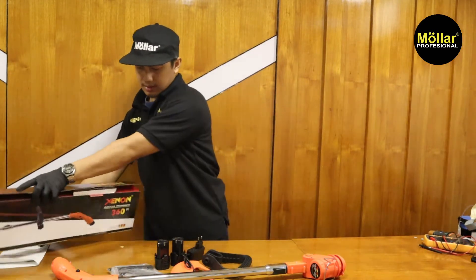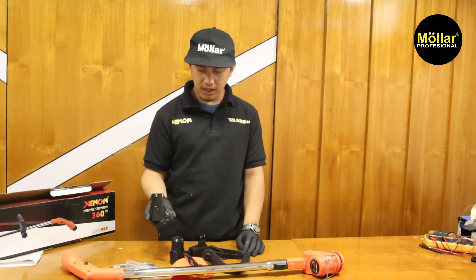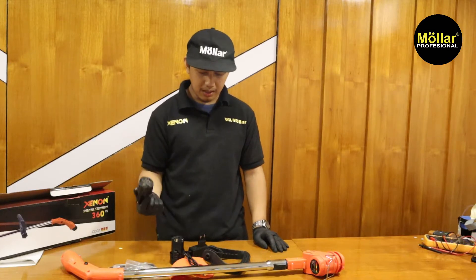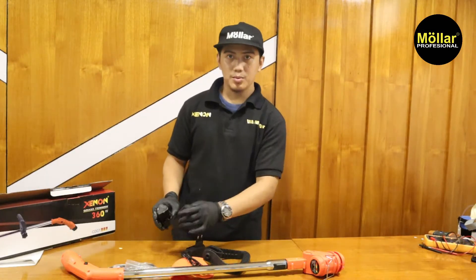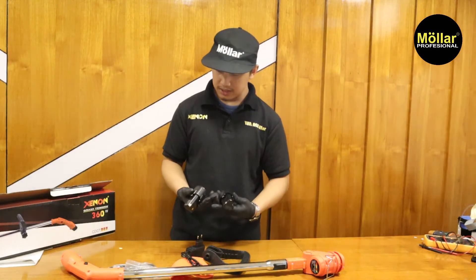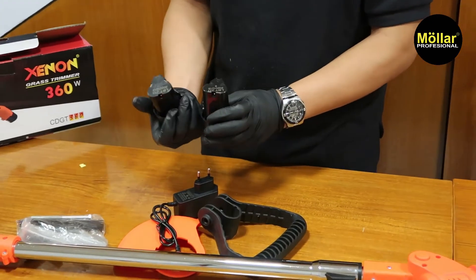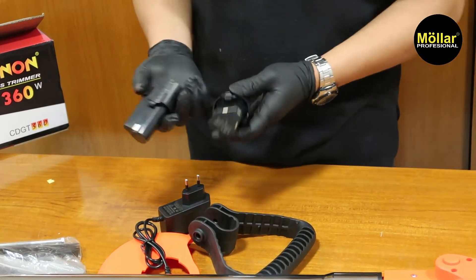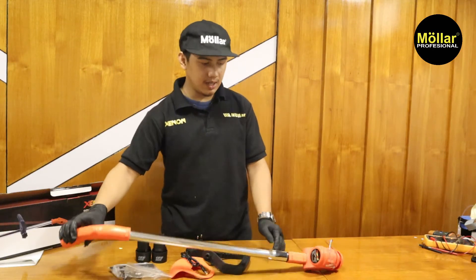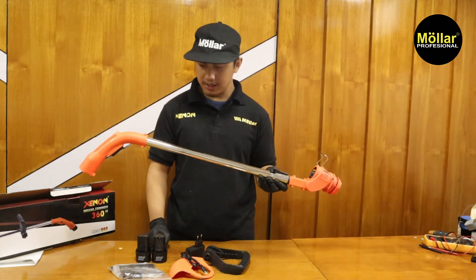Untuk input powernya dia menggunakan baterai 12V, sama dengan baterai-baterai cordless yang 12V ya. Kalian bisa tukar-tukaran. Kalau misalkan kalian mempunyai mesin cordless dari Xenon atau MOLAD, kalian bisa menggunakan baterai tersebut. Untuk dudukannya dan bentuknya sama semua, sangat mirip. Praktisnya dia tidak menggunakan kabel atau bensin, dan alatnya hanya seperti ini, sangat simpel.